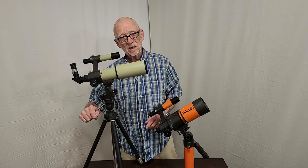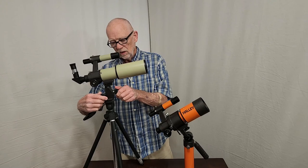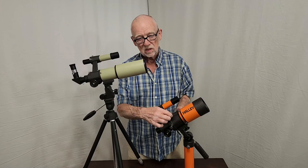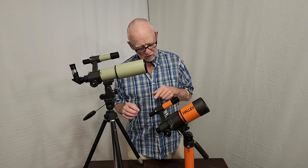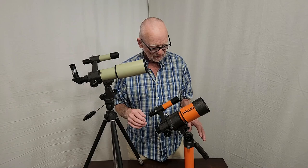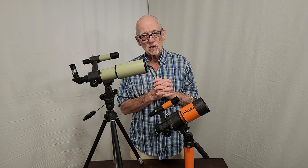One thing the Multi-70S doesn't have is this little slow-motion unit, which I absolutely adore. These are really nice — they replace the standard controls. Which of these telescopes is better? Well, buy the Halley scope, throw away its tripod because the tripod isn't good, get a better tripod, keep the two eyepieces from the Multi-70S and use them with the Halley scope. You need a low-power eyepiece and a full-size tripod — that would make it much more useful.